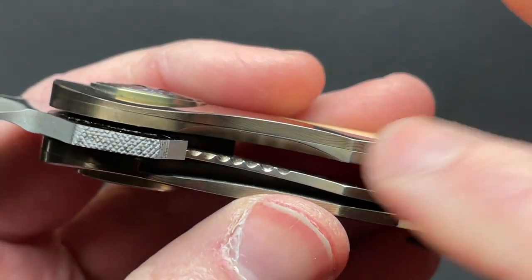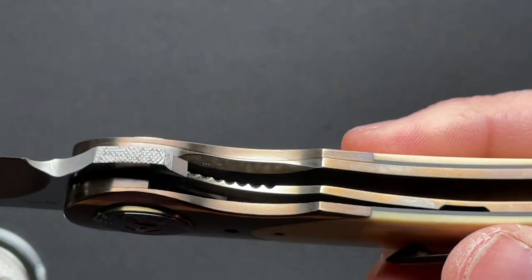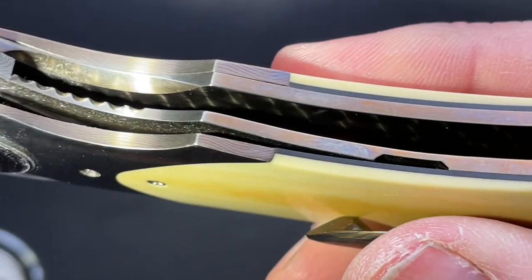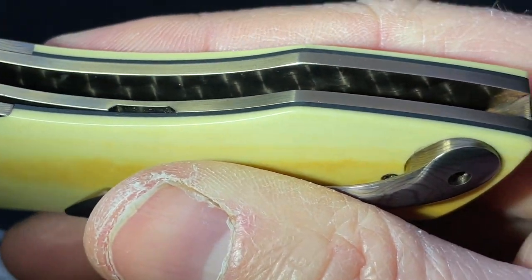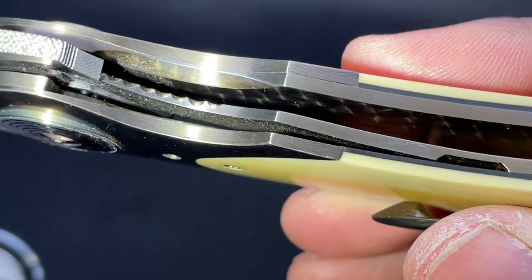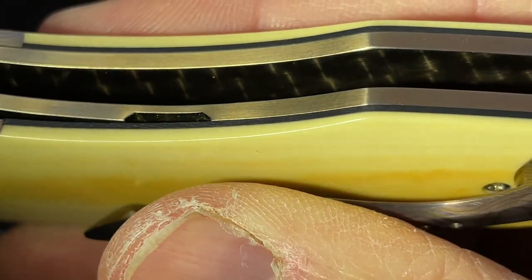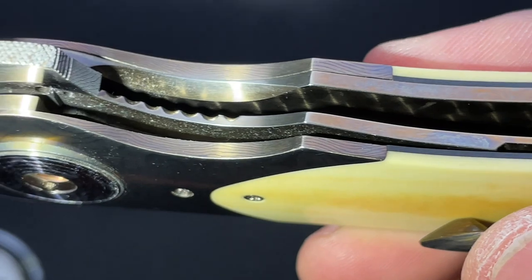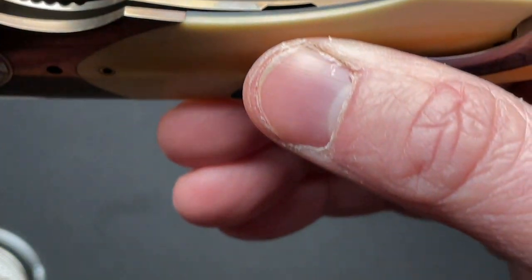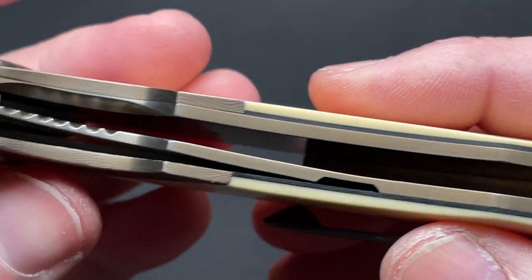If we open it up, you can see a little bit of jimping there on the liners. Inside of the liners he has machine-turned them — engine-turned them, if you will — which I think is just an awesome touch when makers go to that level of detail. Even the lock cutout has that finished touch on it. We're going to finish that lock relief inside of a liner lock that's hidden — you don't see that unless you're really looking.